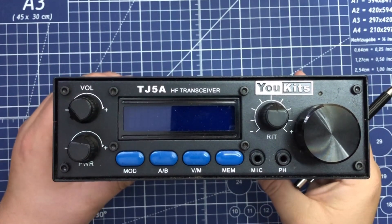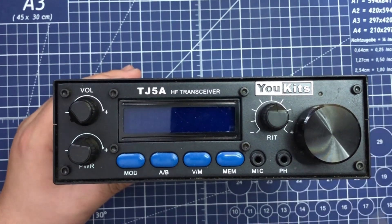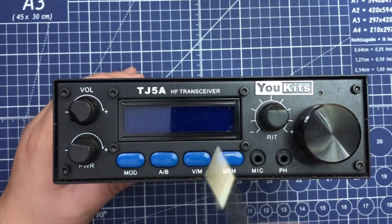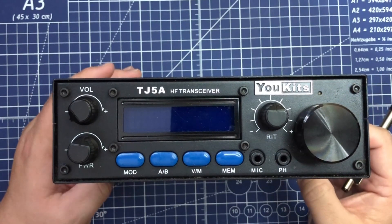Okay kids, Ham and Cheese back here with you again today. Up on the bench today is the U-Kits TJ-5A HF transceiver. We're going to do a short review of this and then a demonstration.